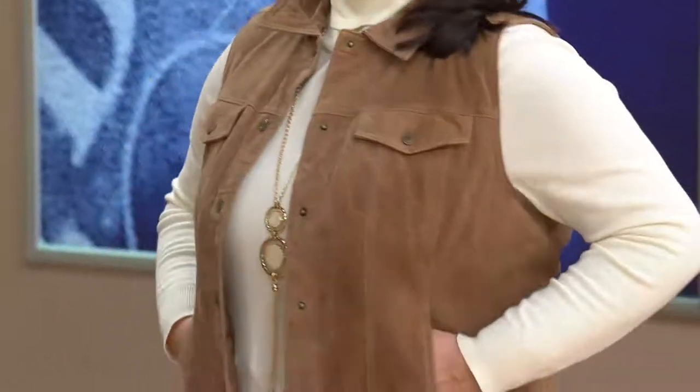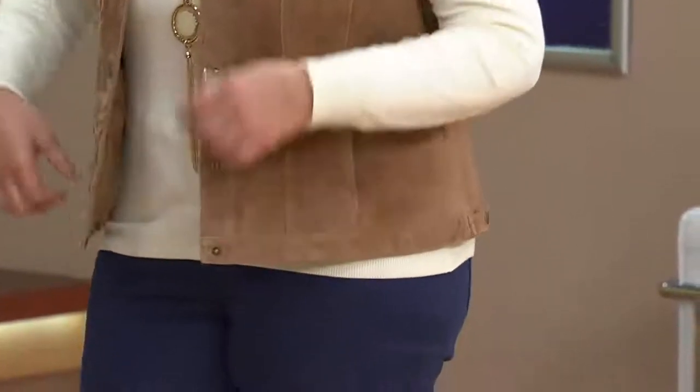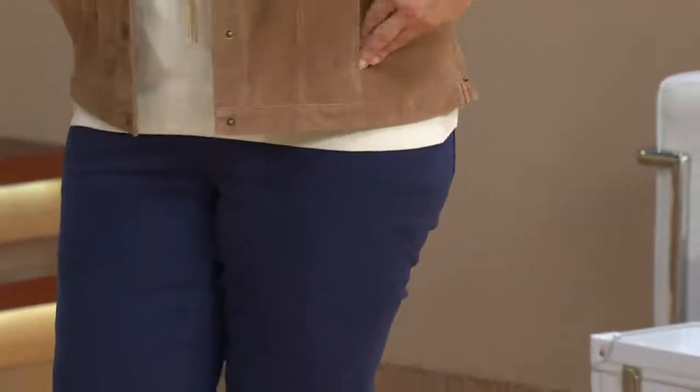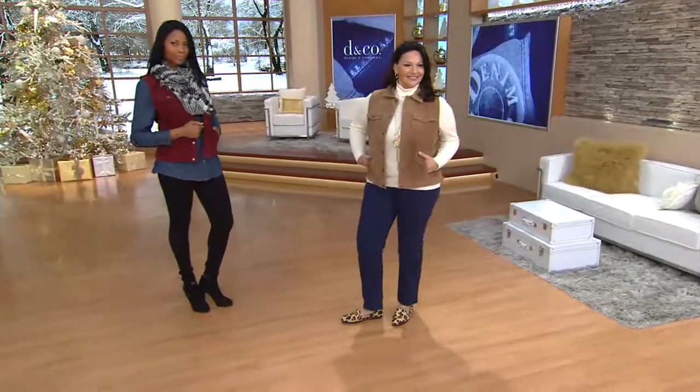It's only been on a couple of times, and every time it is on, it's very, very popular. This is something that looks great. It's got the same styling as a denim jeans vest, but it's done in genuine suede.